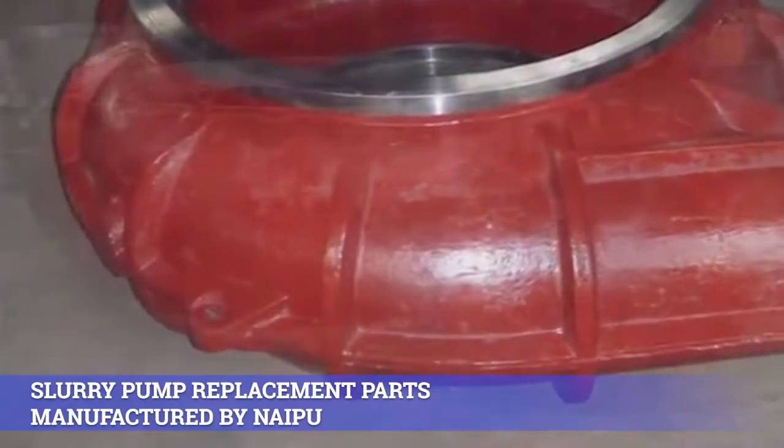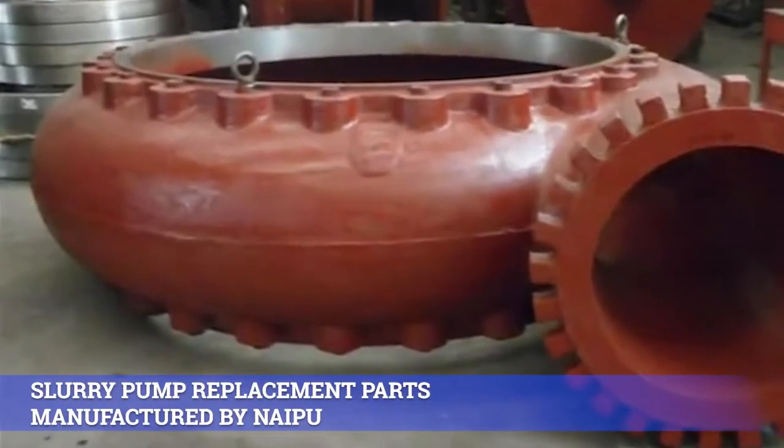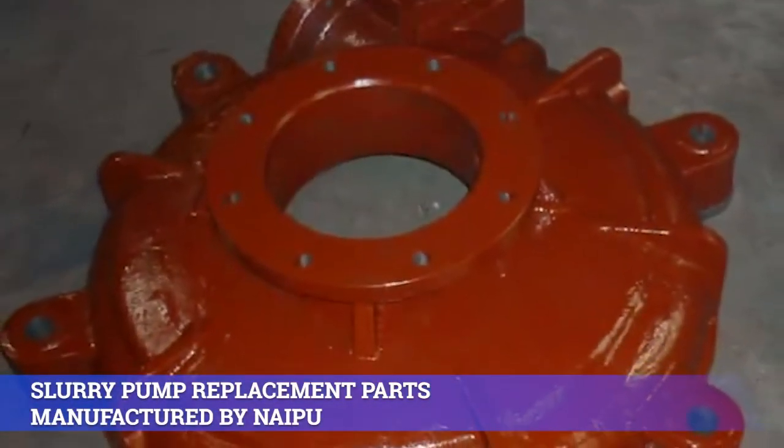1. High chrome cast iron: NA05, NA49, NA33, NA51, NA61, etc.